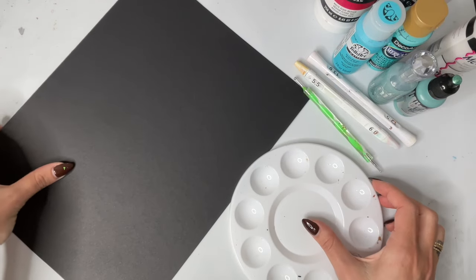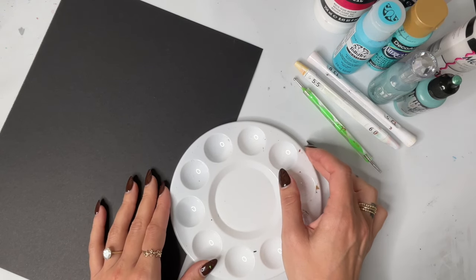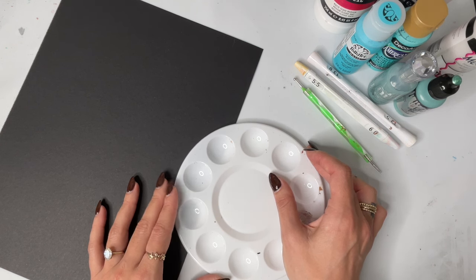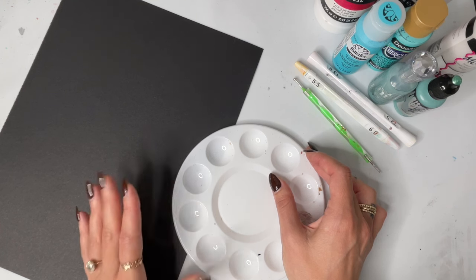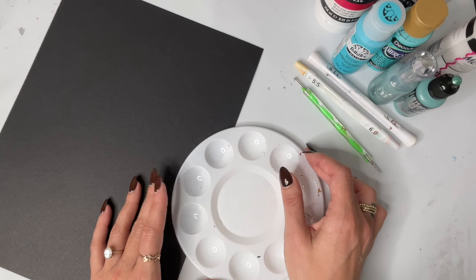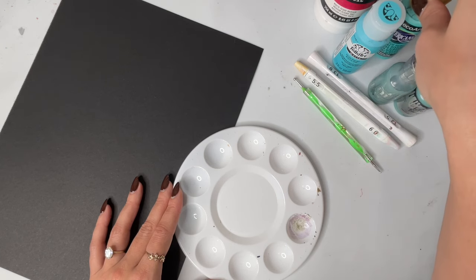If you watched the introduction to the Beginner Series, I mentioned how when I first started painting, I bought a paint set off Amazon — I think it was an Arteza outdoor paint — and it was so thick. So when I did my first painting, it came out horrible, mainly because I didn't have the skill yet, but also because the paint was way too thick, and I just didn't know that yet.